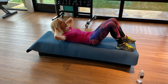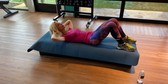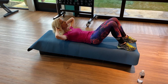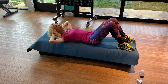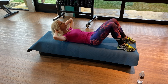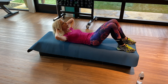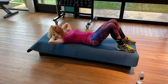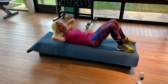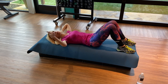Inhale, exhale, lift. Inhale, halfway down. Exhale, lift. Inhale, halfway down. Exhale, lift — keep going through your breathing cycles. Exhale, hold. Hold. Lift one more inch. And release. Wow, you're powerful.